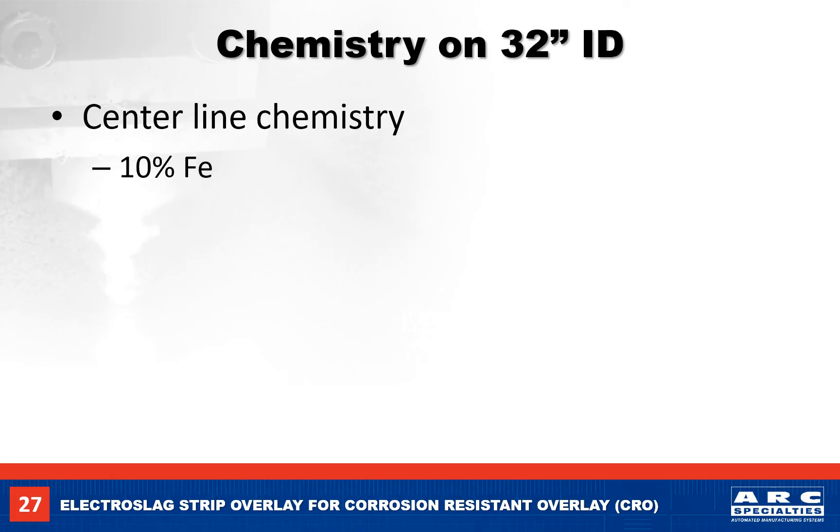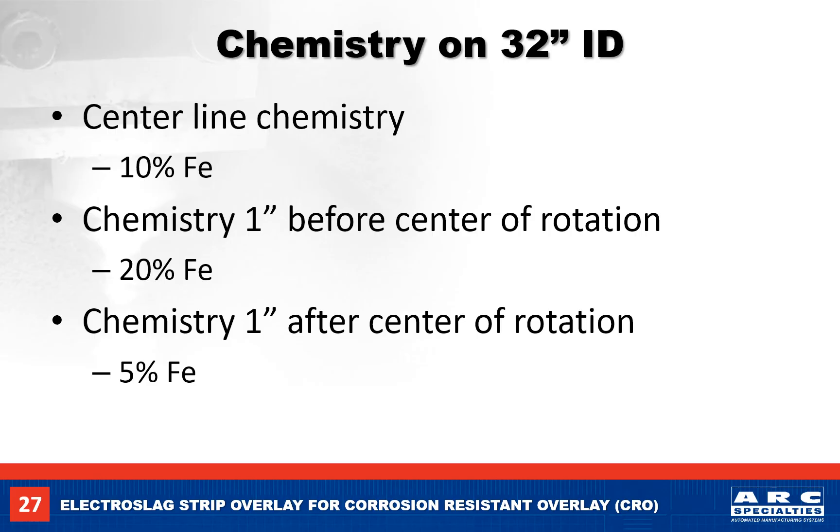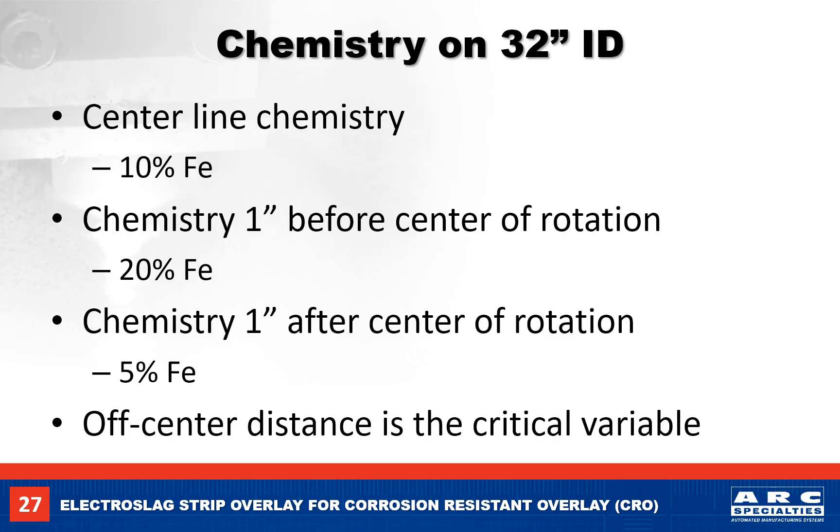As an experiment, we made a weld on the inside of this pipe with the weld head at bottom dead center and had an iron content of 10%. Moving the weld head one inch ahead of the center of rotation increased the iron content to 20%. Moving the weld head one inch after the center of rotation reduced our iron content to 5%. The off-center distance is a critical variable when making circumferential welds — it's a balance between weld chemistry and weld penetration. I get nervous when the chemistry goes below 5% iron in a single layer on small diameters, because you can't risk lack of fusion between the weld overlay and the base metal.